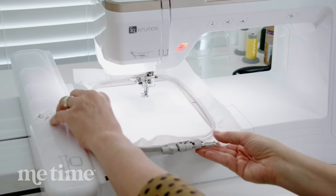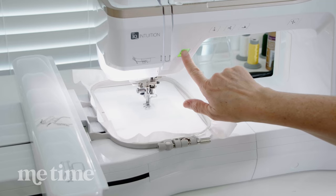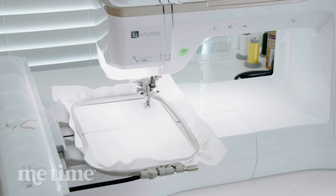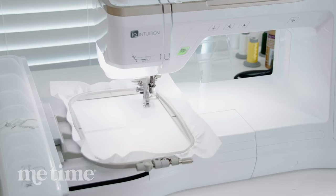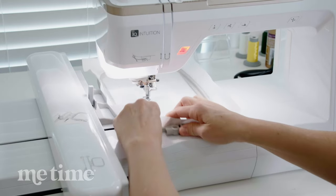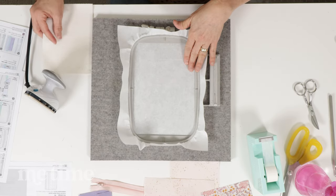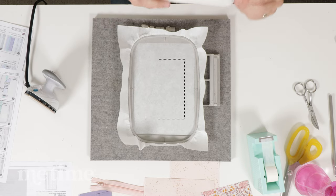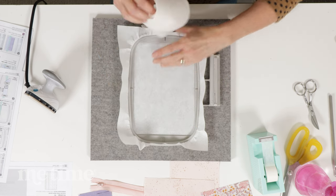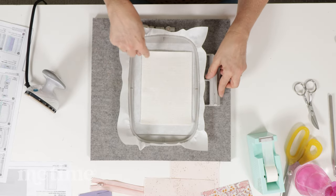We'll load our hoop in the embroidery machine, lock it down, press the presser foot down, and we're ready to stitch the first step. That first machine step stitched our placement line, which shows us where to place our first piece of project batting. We're going to lay it on the hoop completely covering all of those stitch lines, smooth it down, then put it back in the machine and the machine will tack down that batting.